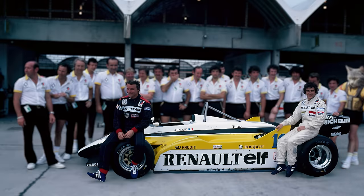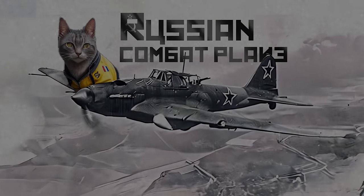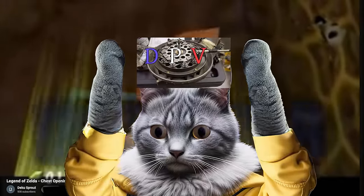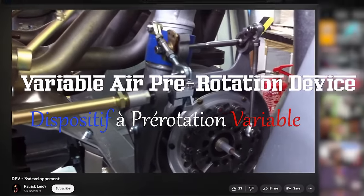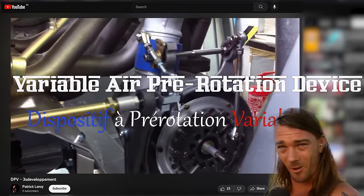Our French copycat JP Booty went a different route. After having a close look at some old World War II airplane engines, he came up with the DPV — the Variable Air Pre-Rotation Device.